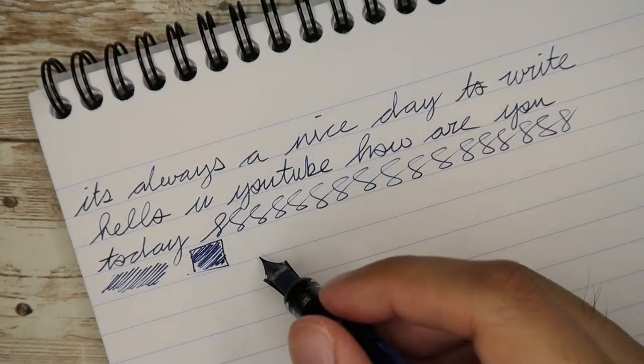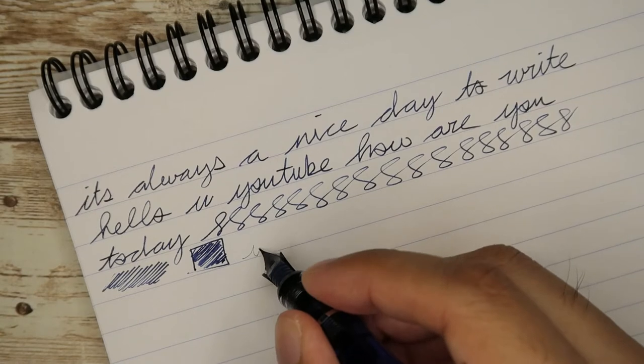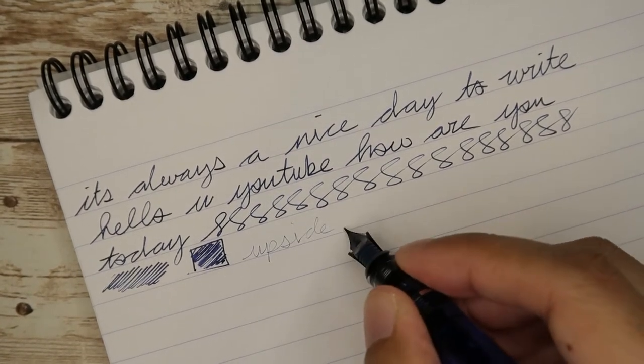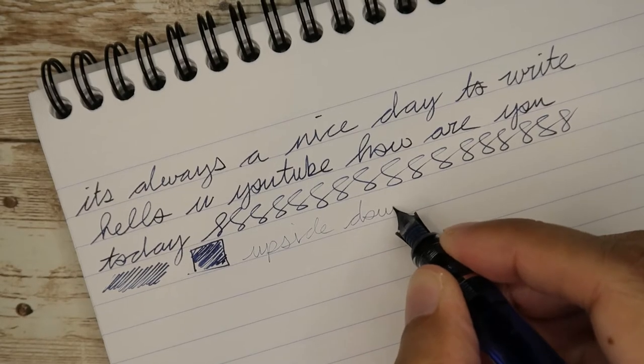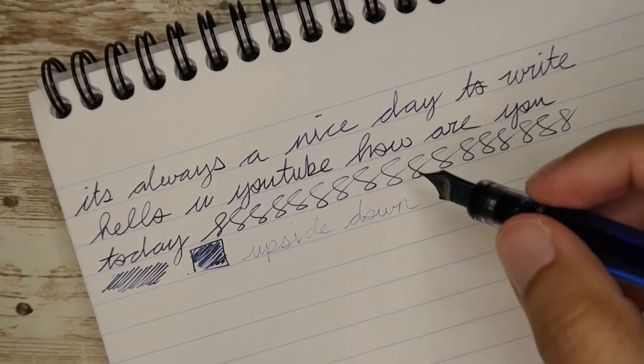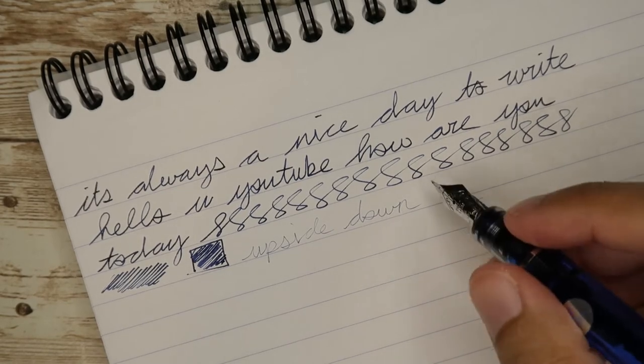Let's try some reverse upside down writing. It writes very lightly but it is very rough, so I would not recommend using it upside down.